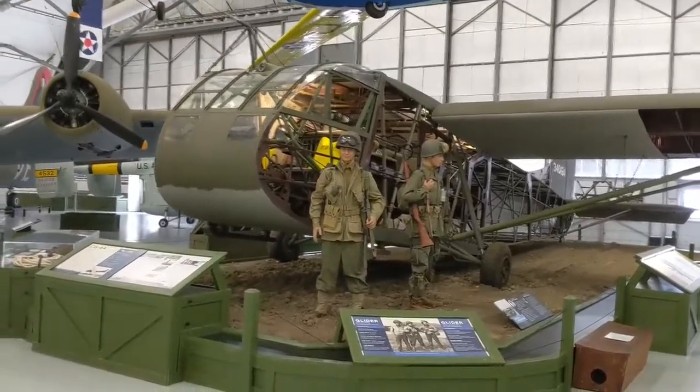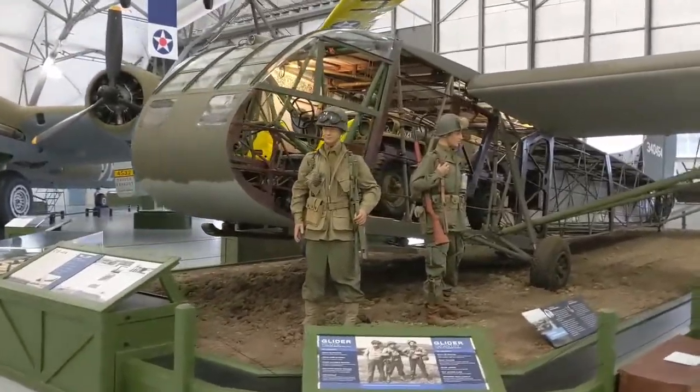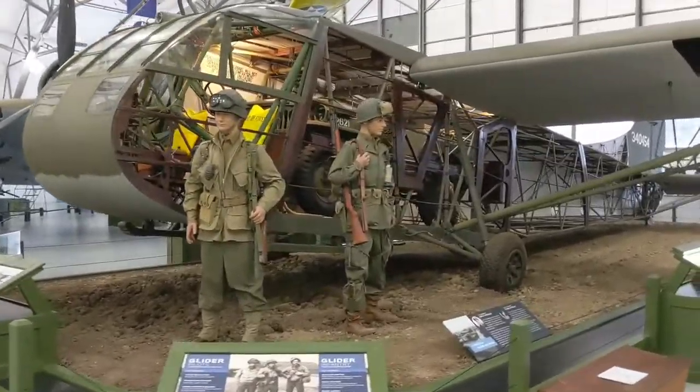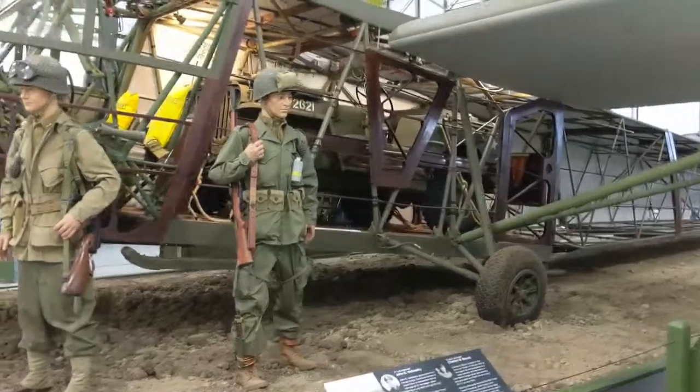These gliders were pulled behind aircraft such as the C-46 Commando and the C-47 Skytrain, and each glider could carry up to 13 fully loaded troops, or, as you can see here, a Jeep or a Howitzer.